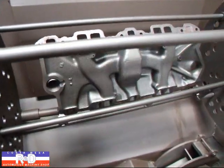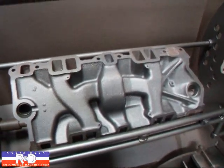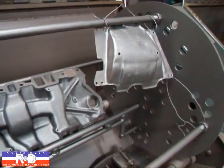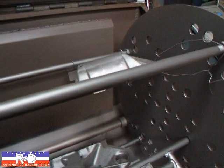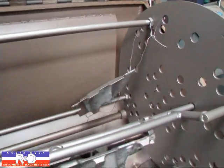Oh yeah, just like new. Anyway, this is what it looks like when you thermal clean one of these intake manifolds. As you can see, the bottom plate is also nice and clean. We want to do both pieces at the same time so we can get them both done.